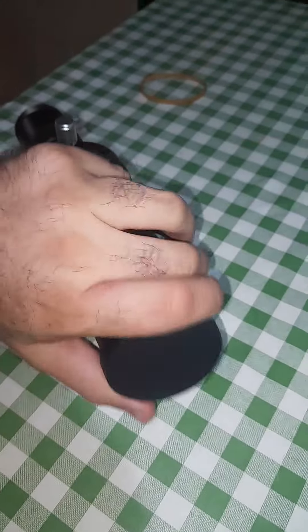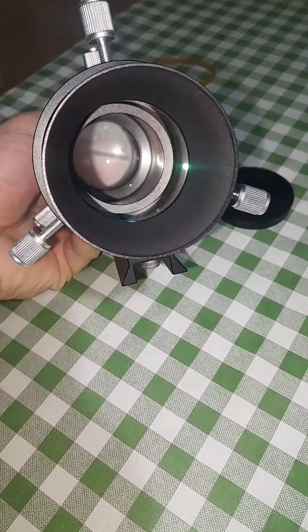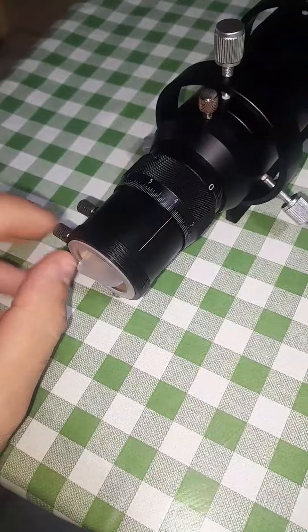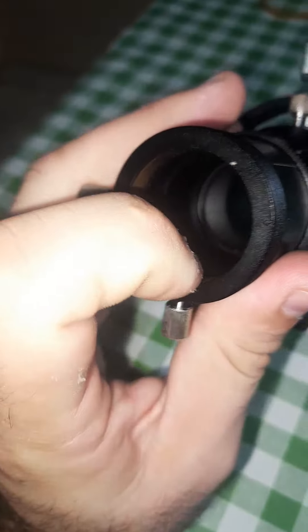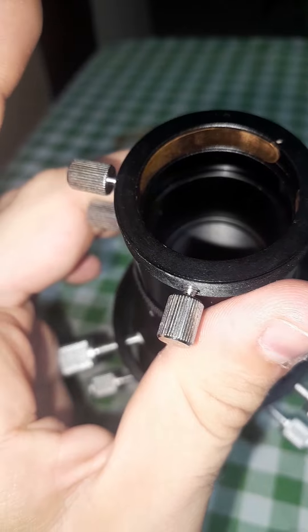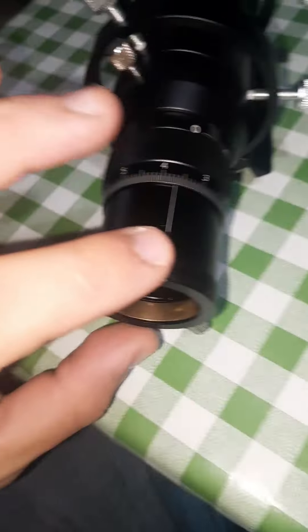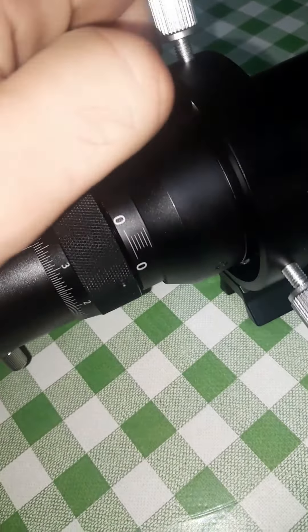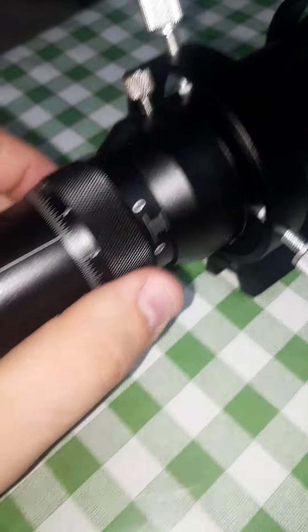It works pretty good — not bad for its price. It's only 80 euros. You can see the optics are multi-coated, it has that greenish tint. Here is where the camera goes in. It has brass rings, as you can see, so it won't hurt your eyepieces or camera. You can also screw the camera directly here with this M42 adapter. You loosen this screw to focus in and out.